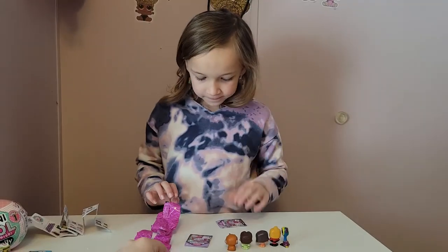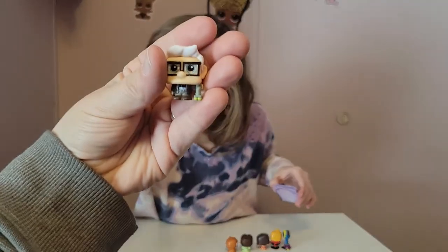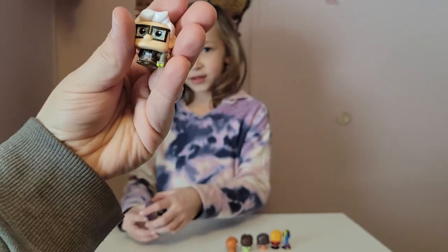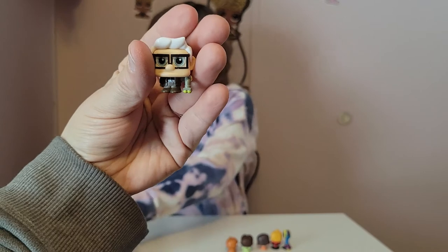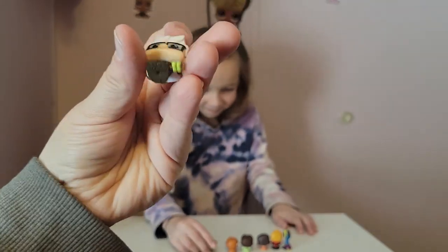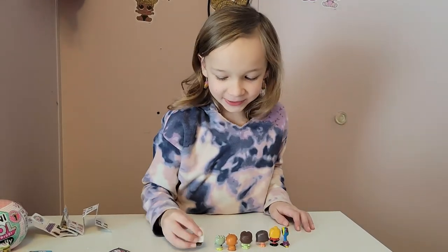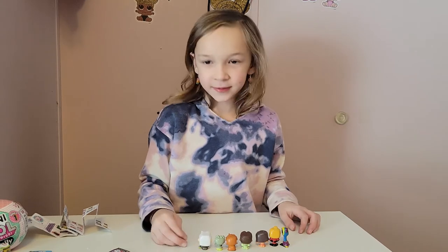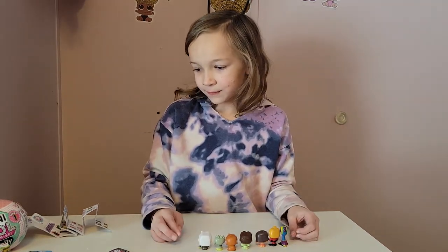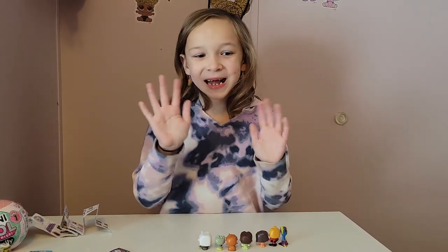There's Carl from Up — and he's a common. Look, he even has the little tennis balls on his cane — how stinking cute! So that was everything we have for you guys to open today. Hopefully you liked our little mini unboxing. We will see you guys in the next video. Bye!